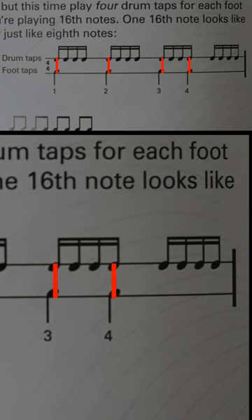Again, what is with these foot tap notes? Beat four should be like over there somewhere, not right there.